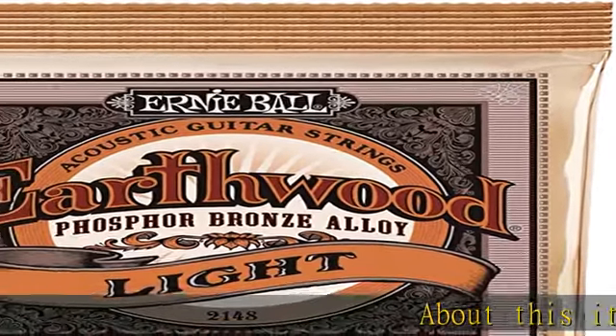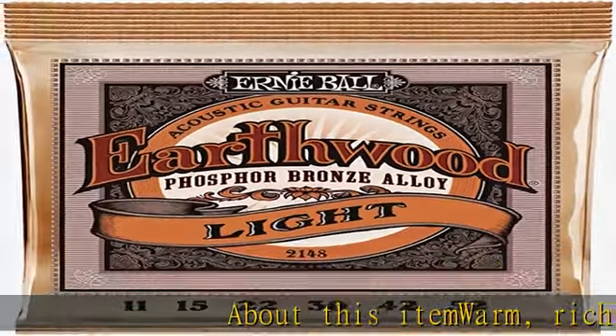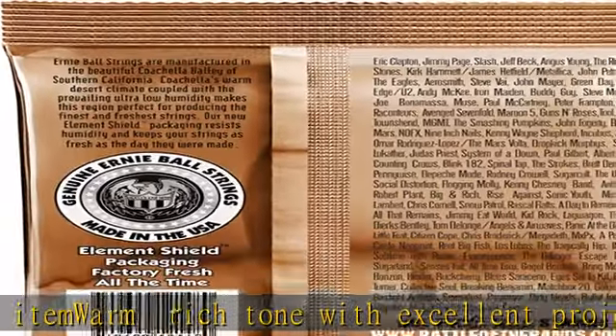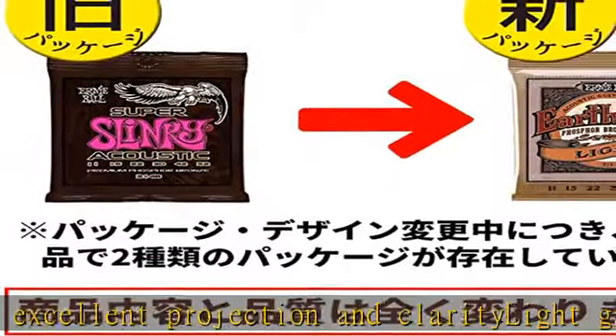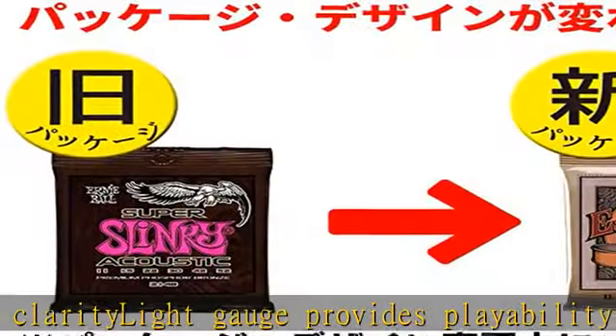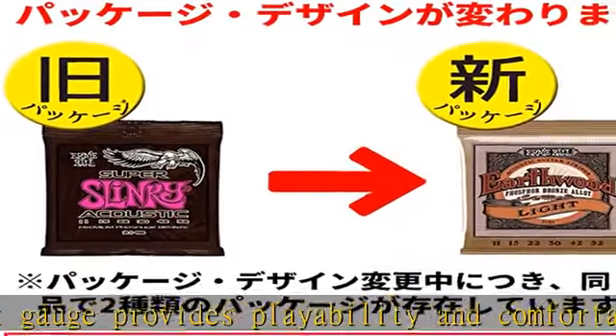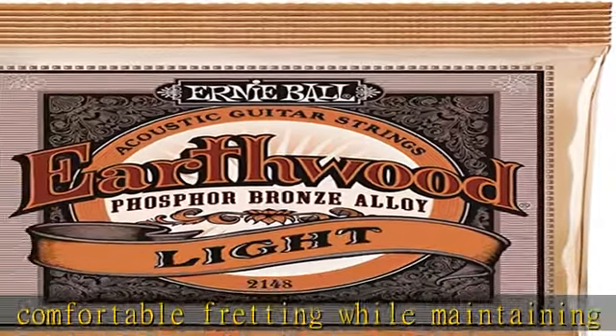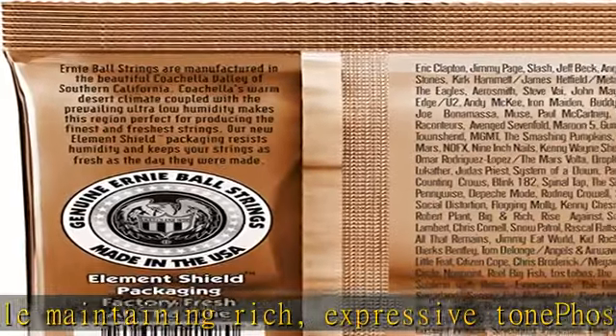About this item: warm rich tone with excellent projection and clarity. Light gauge provides playability and comfortable threading while maintaining rich expressive tone. Phosphor bronze wound on a hex-shaped high carbon steel core wire. Element Shield packaging prolongs string life and keeps strings as fresh as the day they were made. Made in California, USA with the freshest and finest materials. Check the description to get this product today at the best price.